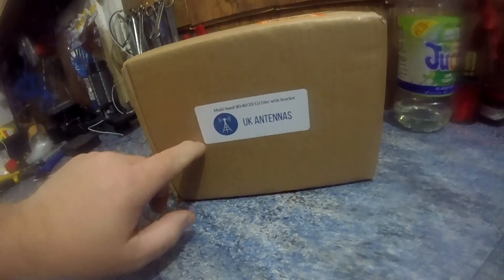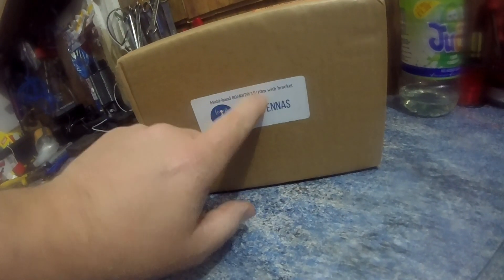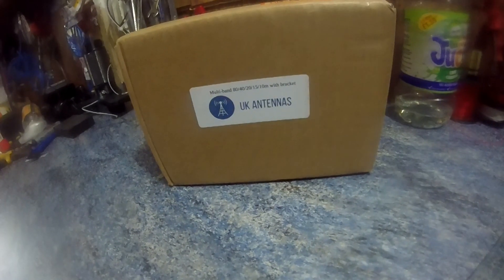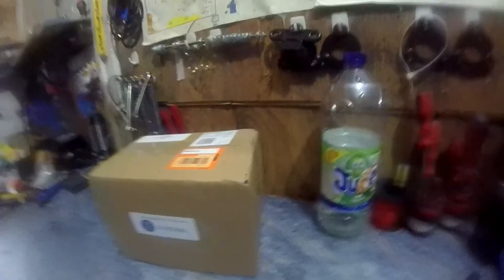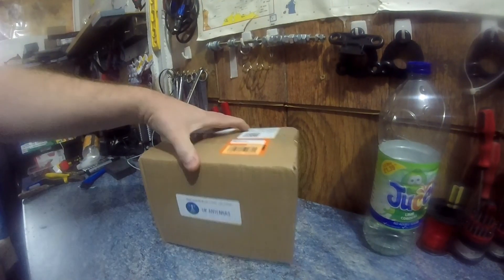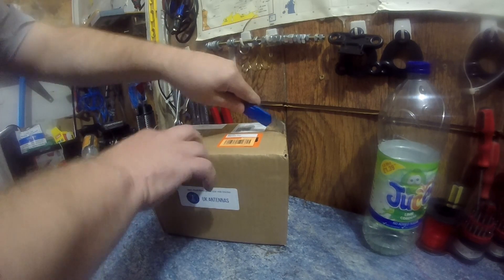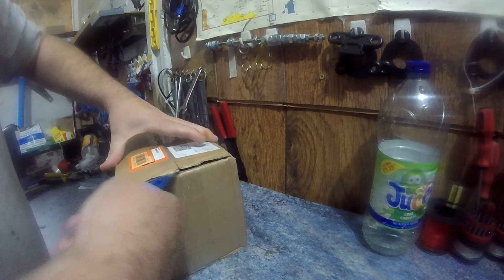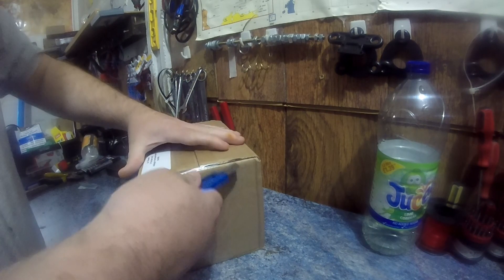So what I'm doing is an unboxing video. This is by UK Antennas - I've heard a lot of good things about these. It's a multi-band 80, 40, 20, 15 and 10 meter antenna. I've also been told you can tune it to 160 with the 80 meter element and probably 6 meters as a harmonic. I haven't opened it up - it came the day after I ordered it. These cost about 78 quid.